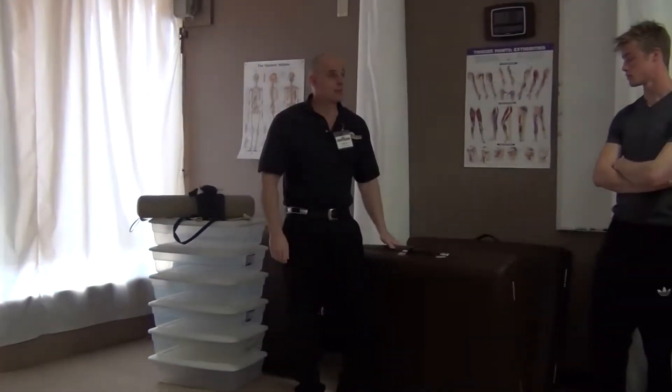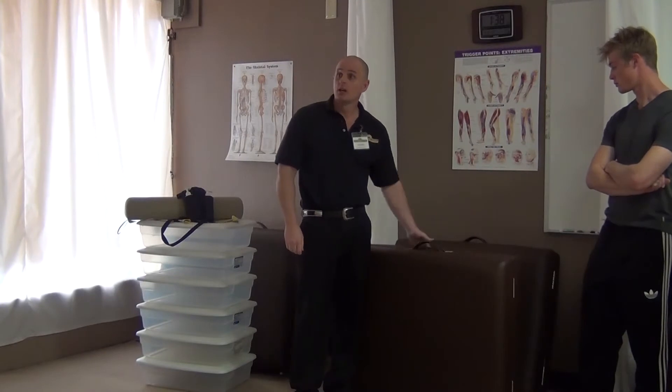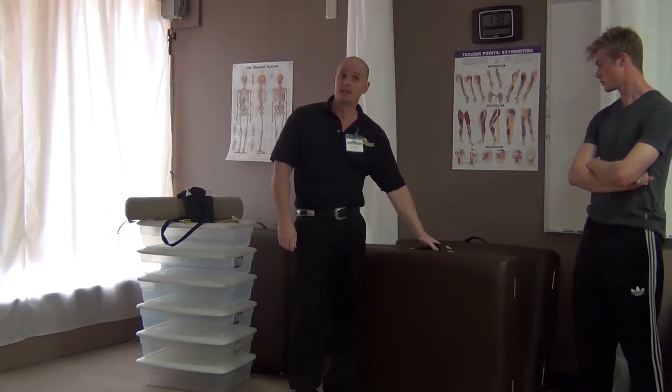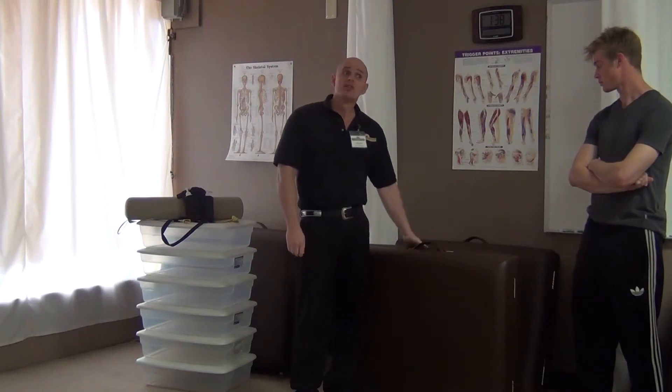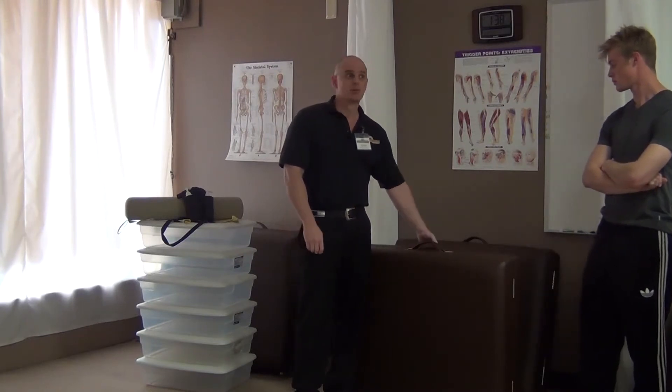Now let's do our tables. Our tables are Oakworks tables — they're what we call shorty tables in the industry. Every time we order a table from Oakworks, they custom build it for us, so they're kind of expensive, kind of nice tables. We want to take care of them.